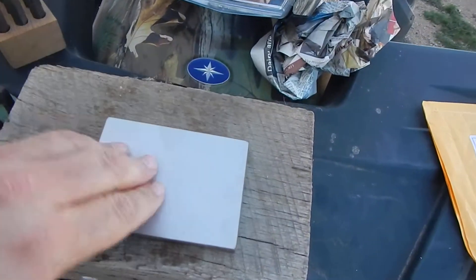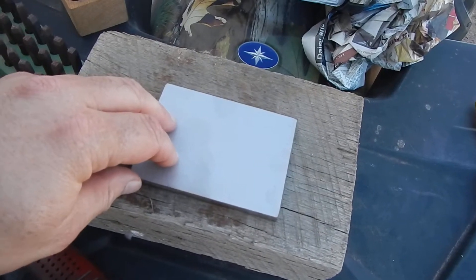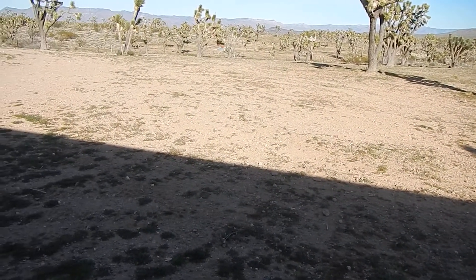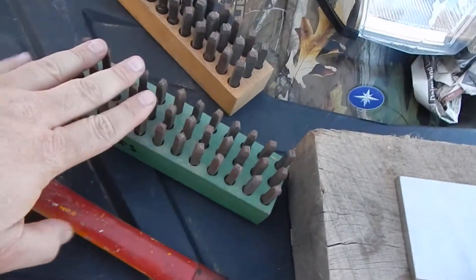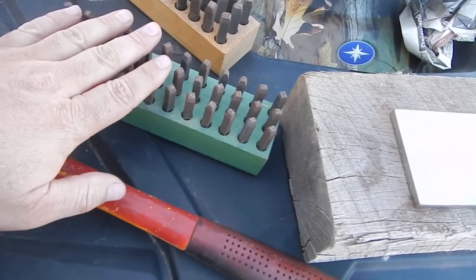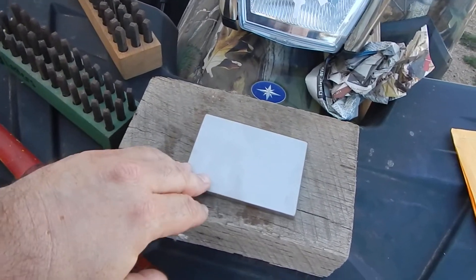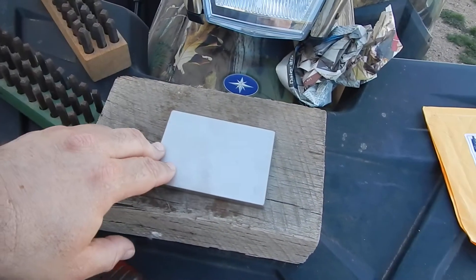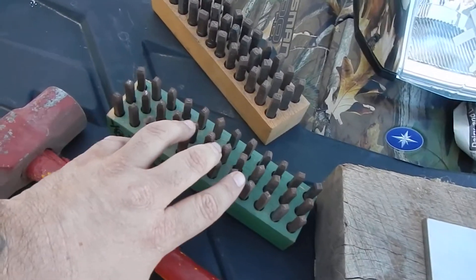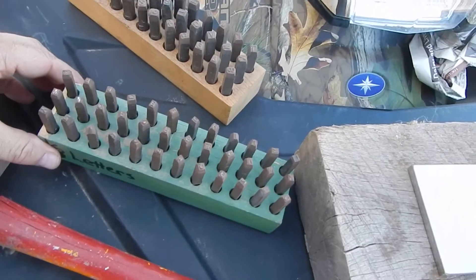You'll be able to stamp out your own seed key in a way that you don't have to worry about it being destroyed — and you can bury it in your yard. I will not make your seed key for you — don't even ask. I don't want anything to do with your seed key. If something happens I don't want anyone saying I stole their seed key. You stamp it out yourself, send it back, and the next person gets to use the set. That way it's completely secure.